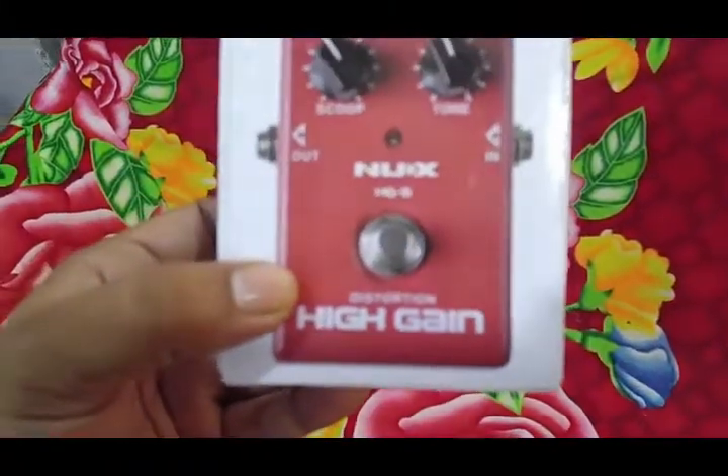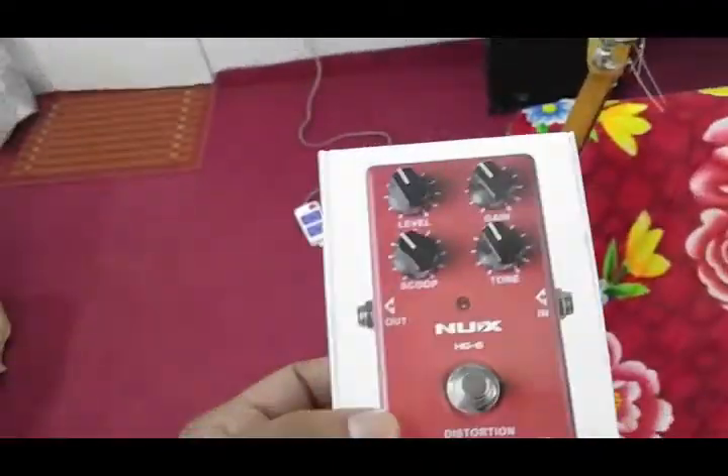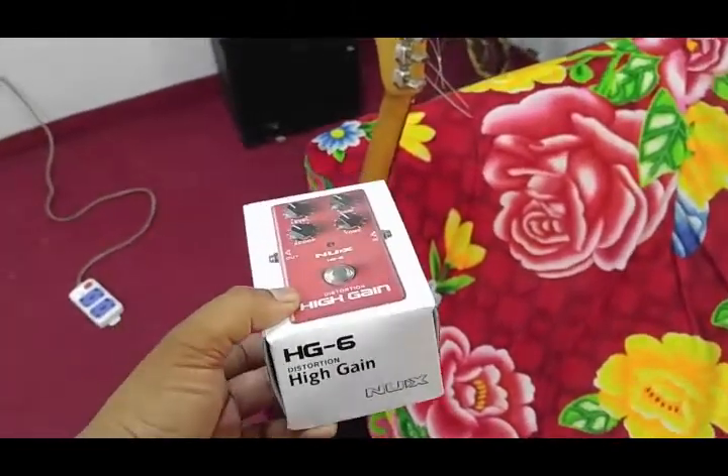I have a high gain pedal for my guitar setup. I ordered it from Aliexpress, but it's not working.